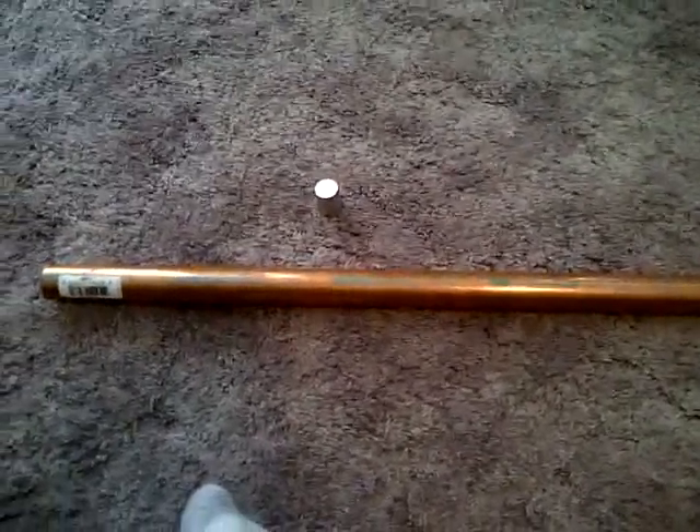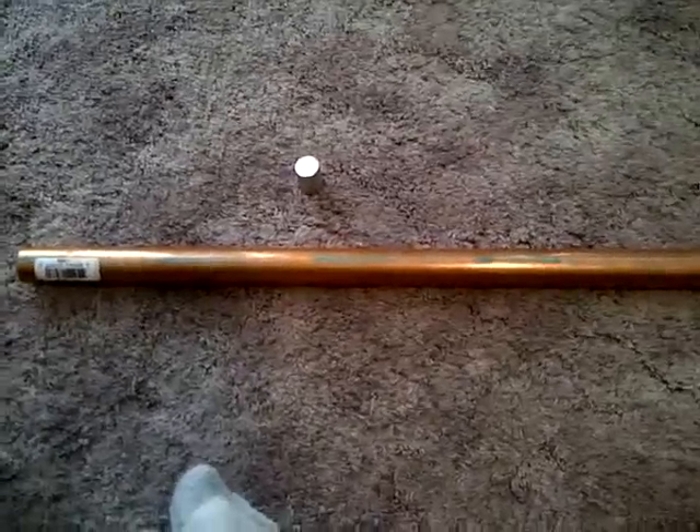I've seen on YouTube people have these videos where you drop a powerful magnet through a copper pipe and the magnet seems to just float down quite slowly. I thought that's kind of cool, I should get one of those and experience it for myself.